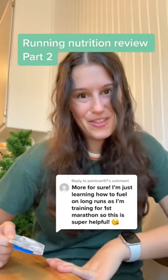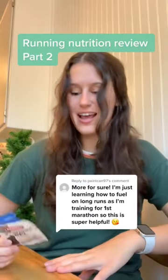Today I'm going to review another running gel. Today it's the Hammer Gel Vanilla. I actually had never heard of this brand before — I got this in my stocking, so I was really excited to try it.